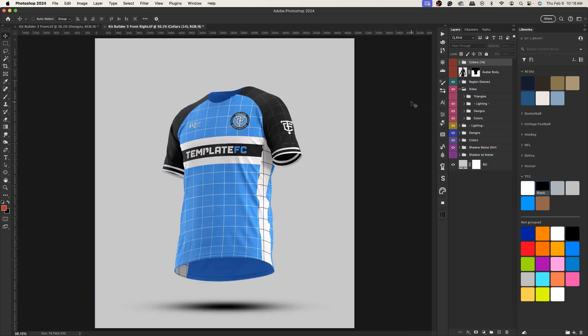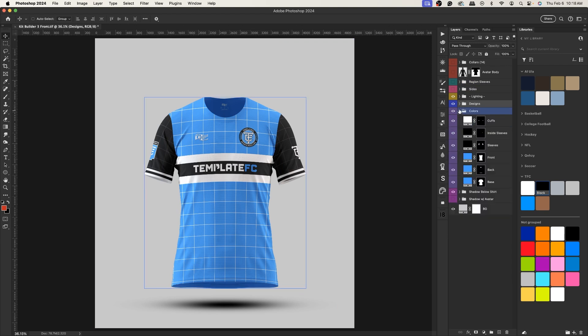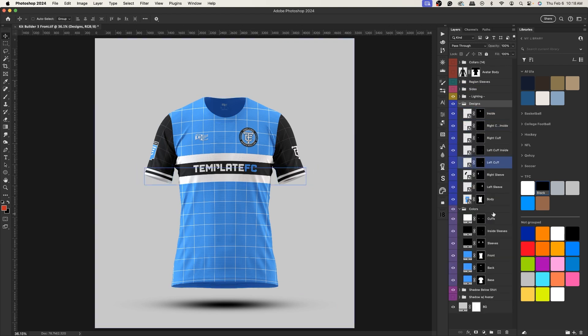The side options give you creative freedom to do something with the sides, because adding them manually on the front can give wonky results. Or you can just hide it entirely. Other than that, you have your colors group and your designs group — normal for all our mock-ups. Colors select the colors of the objects, and the designs are the smart object layers where you add your own designs, logos, etc.